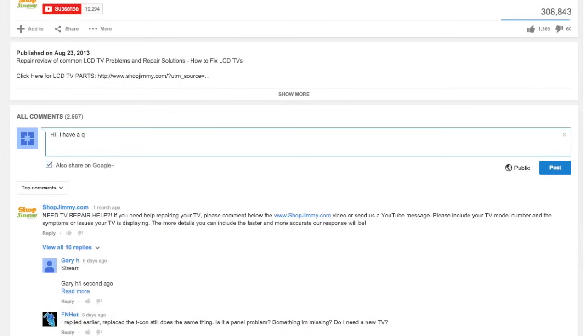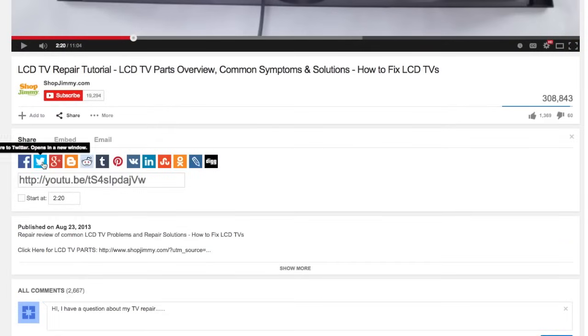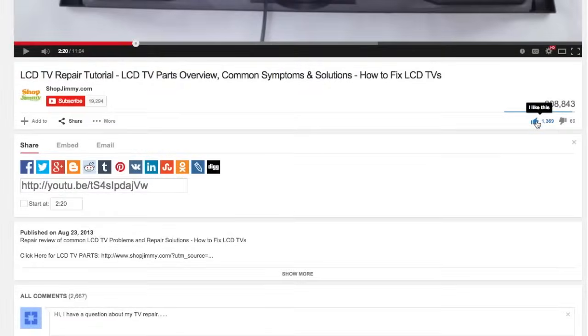If you have any further questions regarding your repair, simply post a question in the comments section below. We strive to learn and share new TV repair tips every day. Subscribe to our YouTube channel and grow with us. Share our videos with your friends to help us spread the savings, and don't forget to hit that like button.